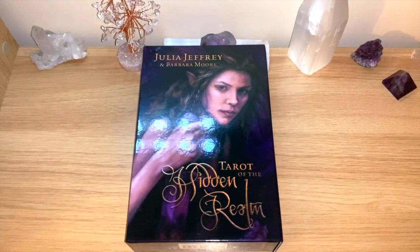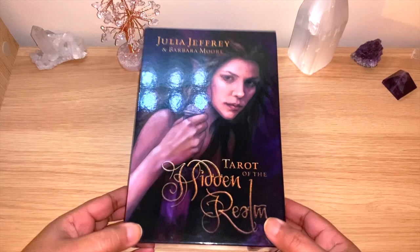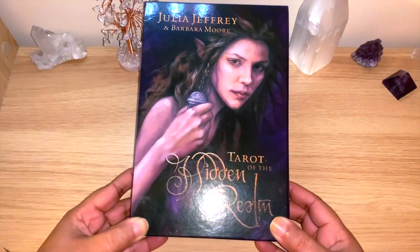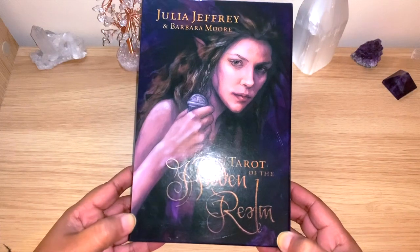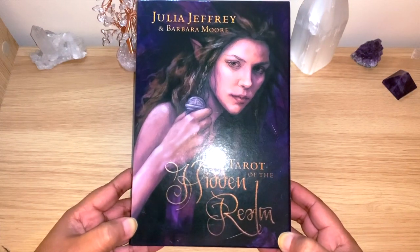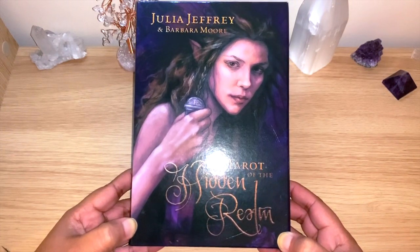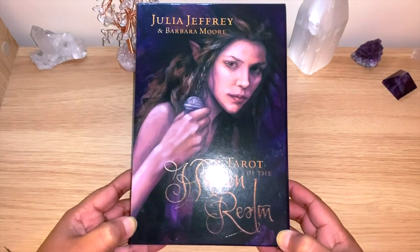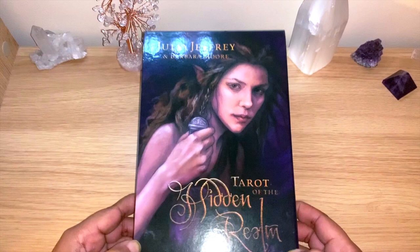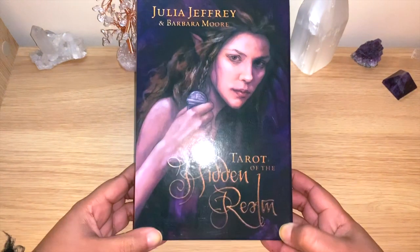Hello healers, welcome back to my channel, or welcome if you're new! Today we have another unbox flip-through, and it's for this beautiful deck here — the very well-known Tarot of the Hidden Realm. This is a deck that was calling for me over and over again, and I put it in and out of my cart, and finally it's here with me.